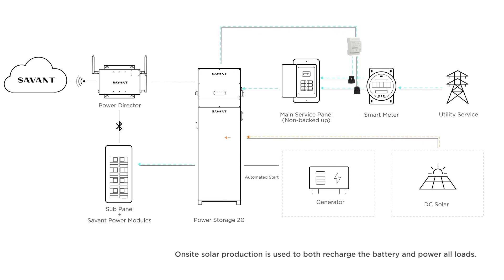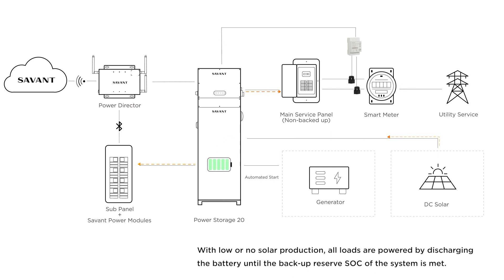On-site solar production is used to both recharge the battery and power all loads in the home, both backed up and not backed up. With low or no solar production, all loads are powered by discharging the battery until the backup reserve state of charge is met.